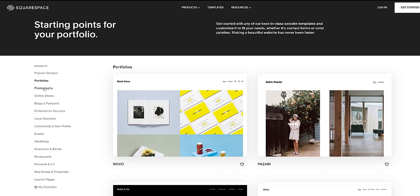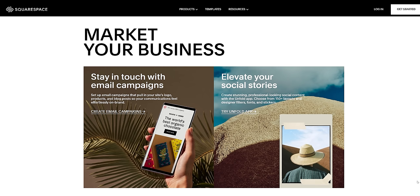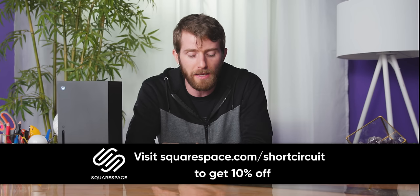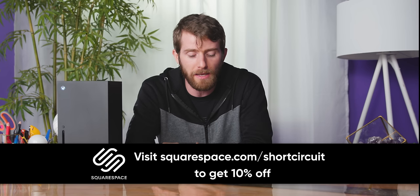Squarespace is the all-in-one platform that makes it easy to get your website up and running quickly. They have award-winning templates that act as a starting point for a wide range of projects. Their e-commerce features help you sell merch or services online and easily manage your inventory and orders. Squarespace offers webinars as well as 24/7 support via live chat and email. Check them out at squarespace.com/shortcircuit to get a 10% discount.